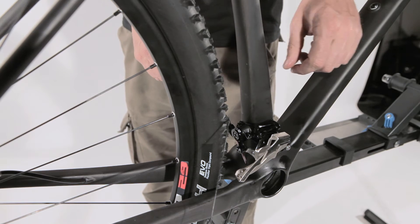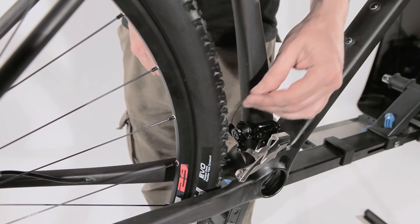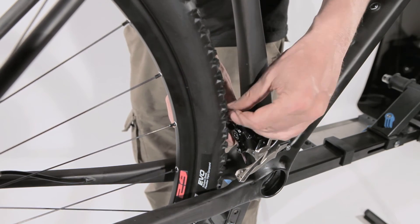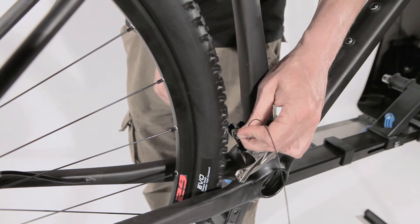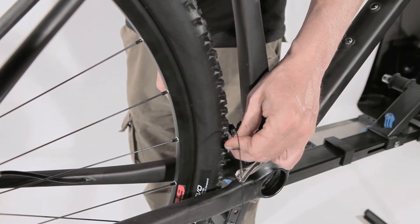The last step in your front derailleur assembly is to take your shift cable, fix it on your derailleur, and tighten and fix it.